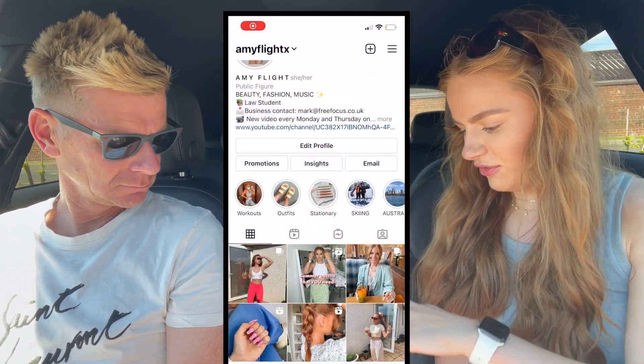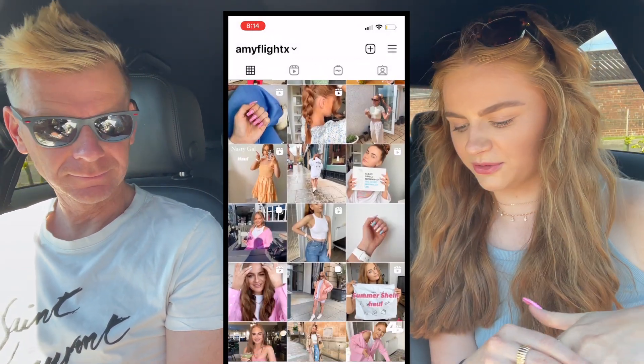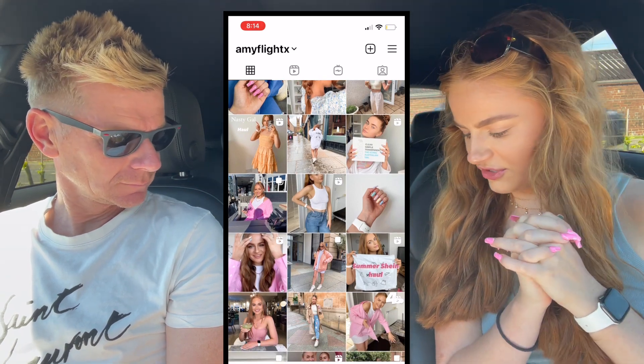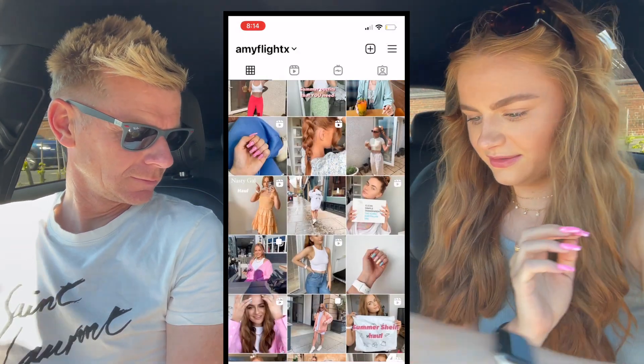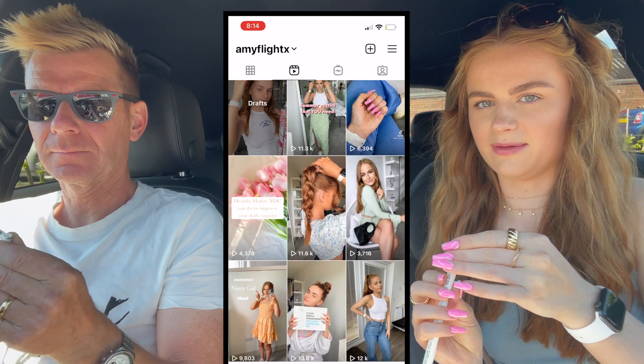Hi everyone, welcome back to my channel! Today we have approximately 17 trillion Starbucks cups in front of us - we are going to test the Starbucks summer menu. We have all of it: cakes, and one, two, three, four, five, six, seven drinks. We're going to get ripped in - do you want to start at the top and work our way down? Let's start with a designated straw so you don't have to worry about sharing.